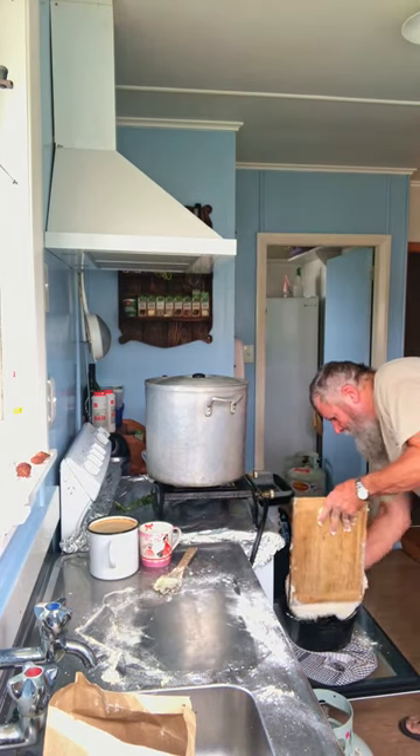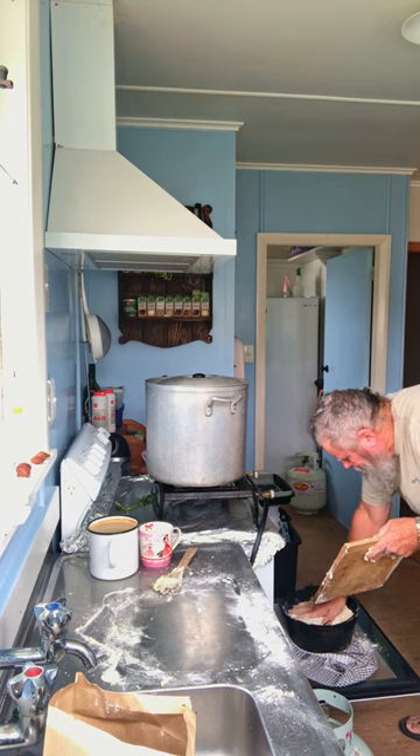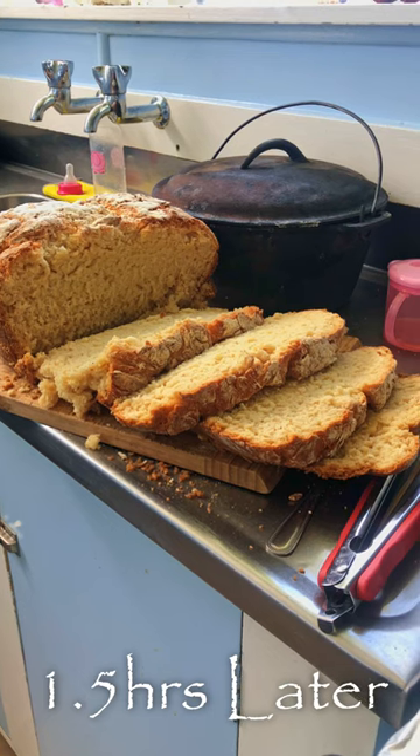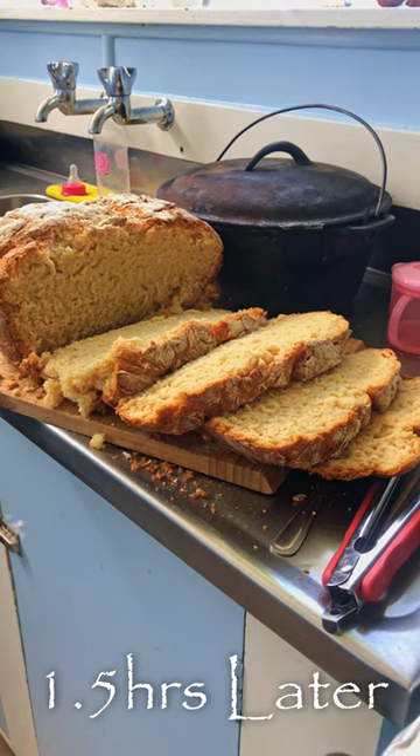Oh, here we go. Look at that, eh? Yummy, yum, Trebs.